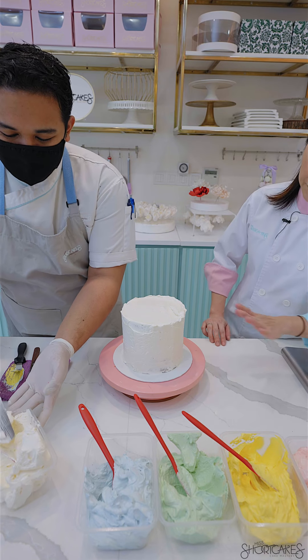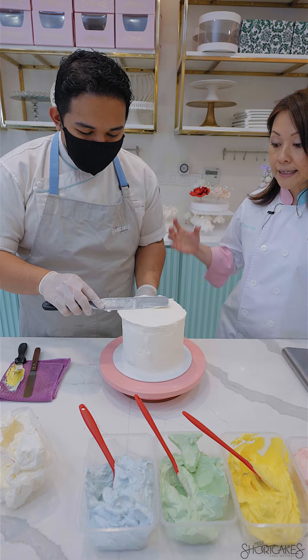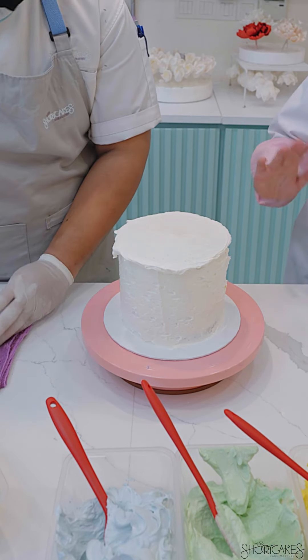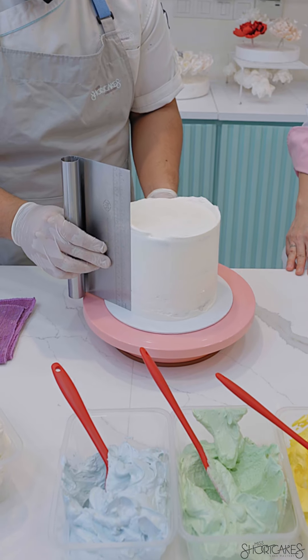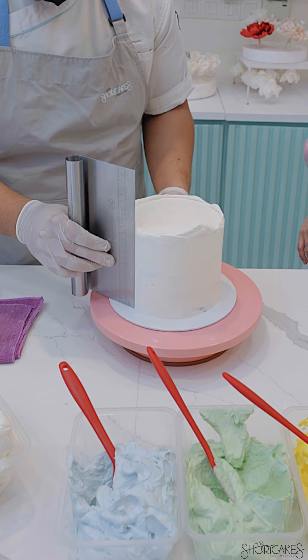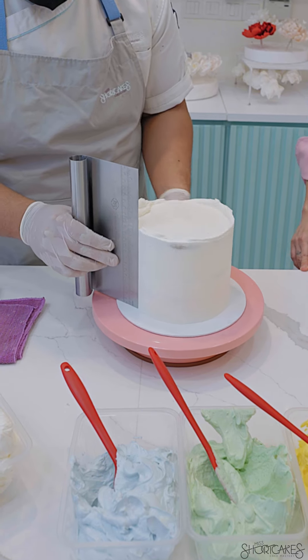At this point, it doesn't have to be perfect because that's why it's called the crumb coat. We're basically sealing all of the crumbs in and making sure that the cake layers don't slide and move all over the place. So be generous and don't worry about it being perfect. Now as you can see, we're just smoothing out the sides with a palette scraper just to get rid of the excess. It's already looking very nice and very sharp.